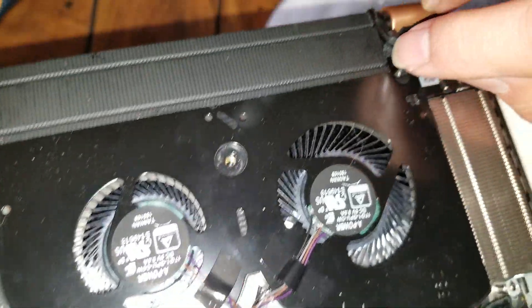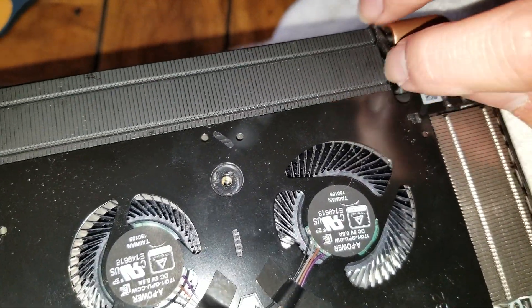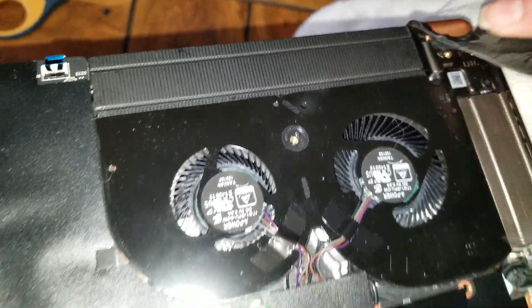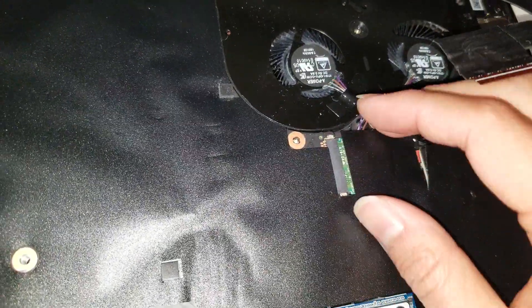This one will have a little tape stuck here, so just be aware when you're trying to pull it out. Remove it just like that. The fans don't need to be removed.